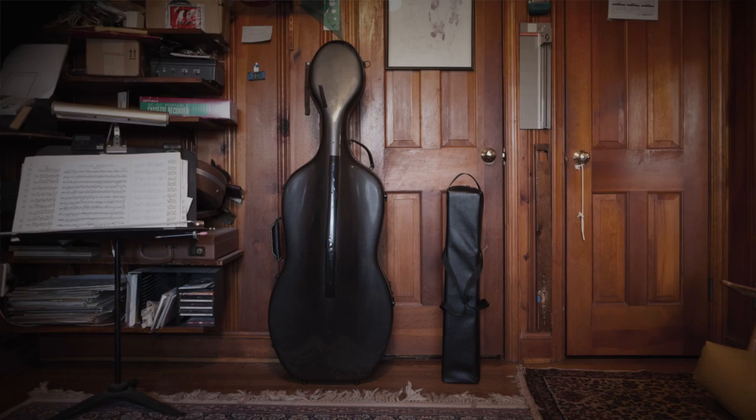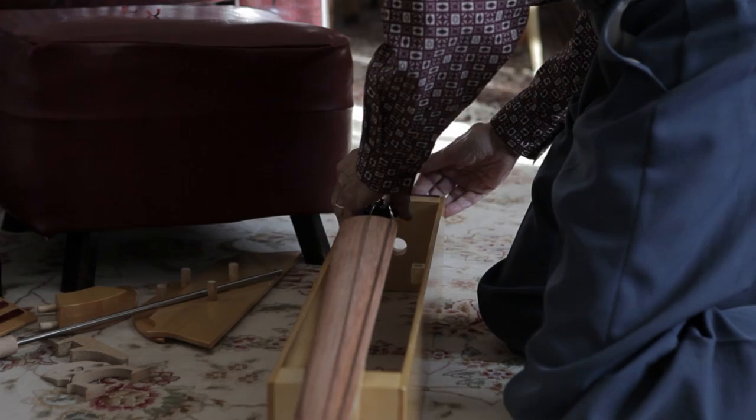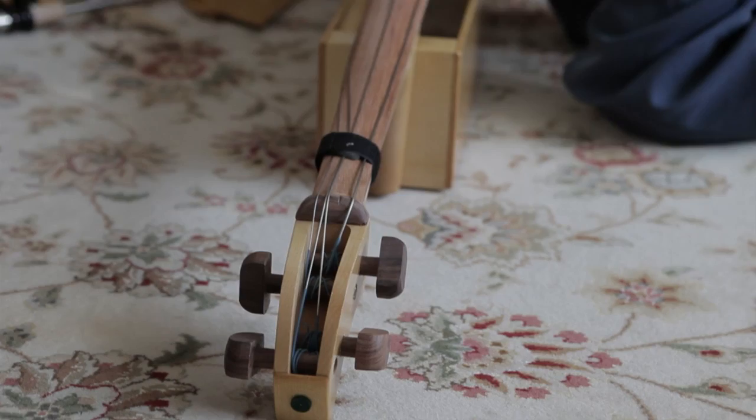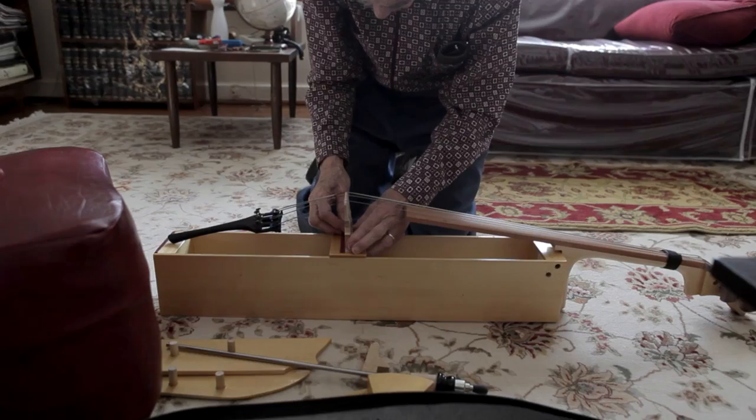I had studied civil engineering, which has very little to do with building instruments. It's just that about 30 years ago, for some reason or other, I started thinking it would be good if something like that existed. So I made several prototypes, eventually came up with the instrument, which has changed very little. It still looks pretty much like it did 30 years ago, just some slight modifications.